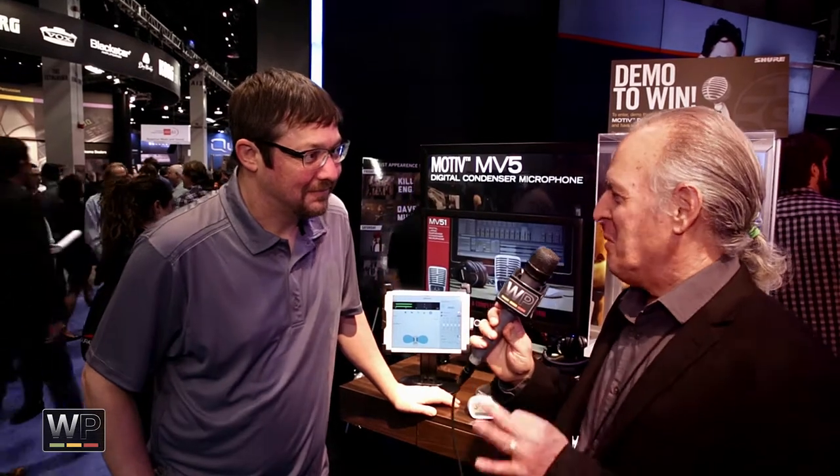They'll all be available this summer. Going back to the MV88 — it is a mid-side mic, and that's what allows you to do the capsule selection and get the stereo width adjustment. It sounds fantastic. They're all 24-bit, 48K — that's what they output.